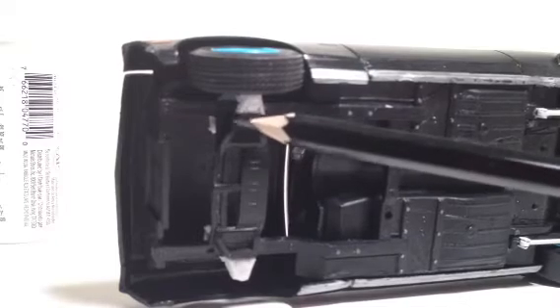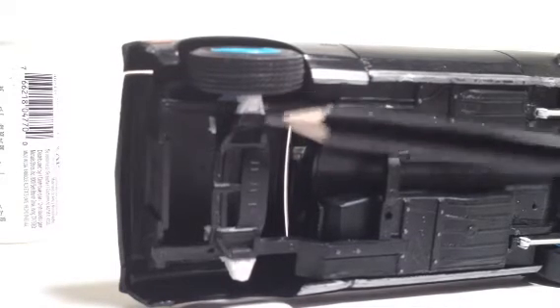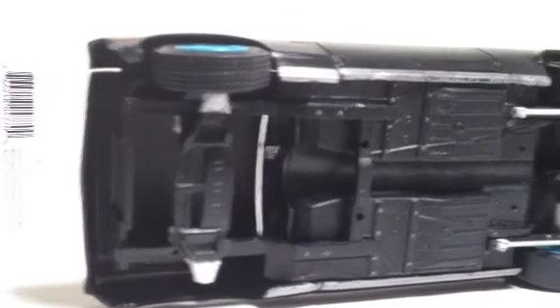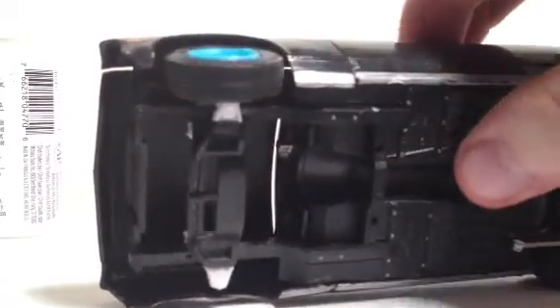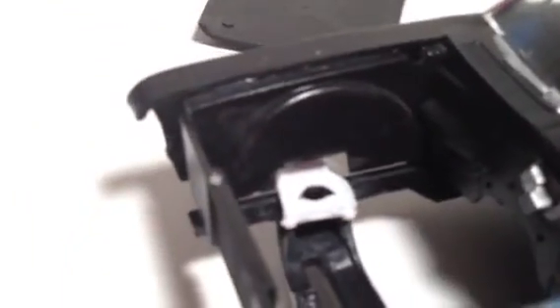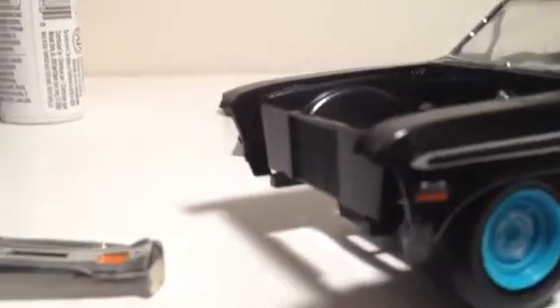It also came with the spindle section, which is up inside there. I just had to drill a hole and put a piece in to mount this wheel, which was pretty simple. I also put control arms on the top because it didn't have them. I went with some old Cadillac ones I had, just so it looked a little more stock.